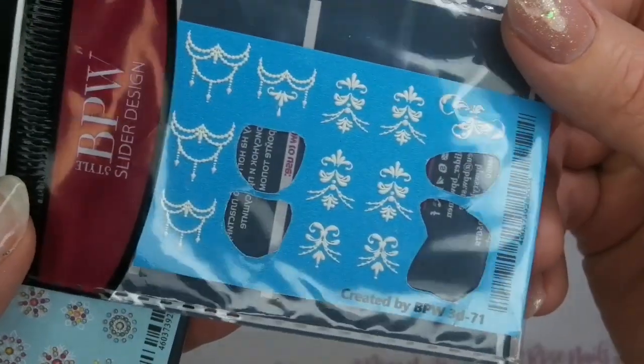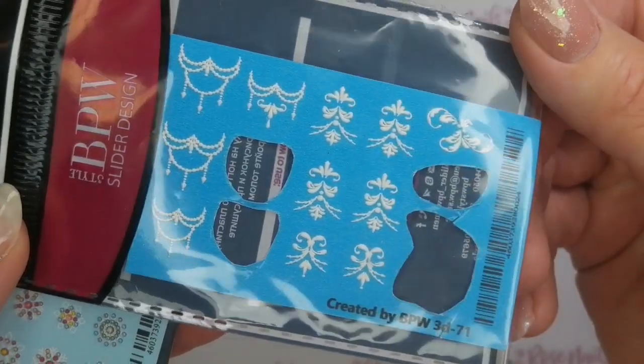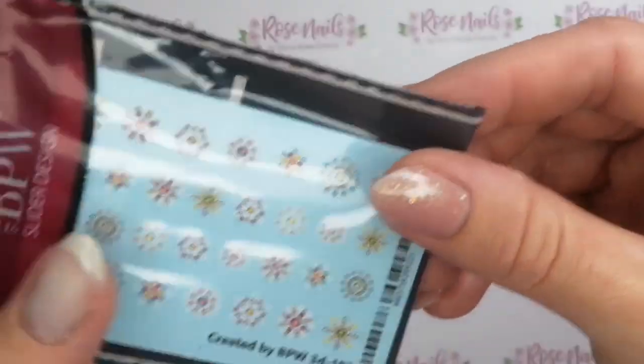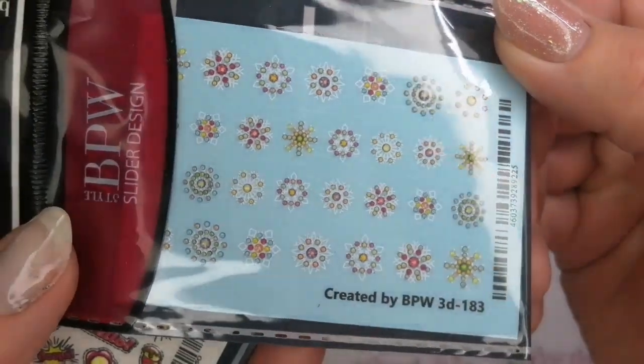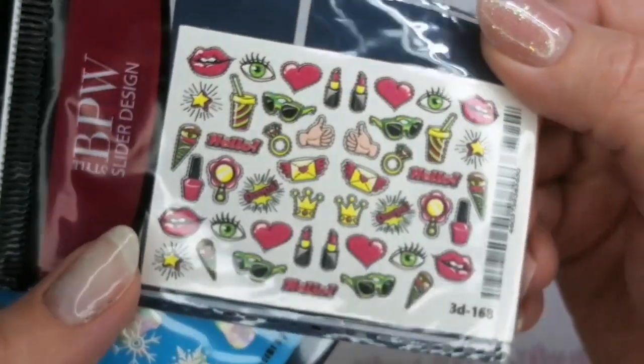If you go to Trendy10 Nails on Facebook and go down to their shop, you'll be able to buy all of these and loads more. I think they're about £3.50 each, and you get loads and loads of decals on each sheet.